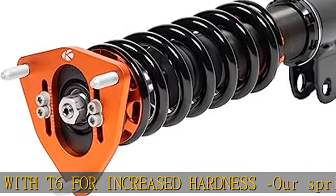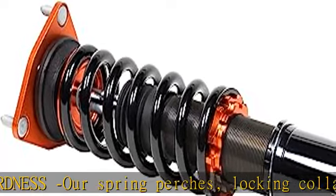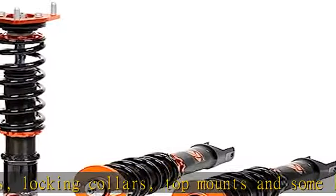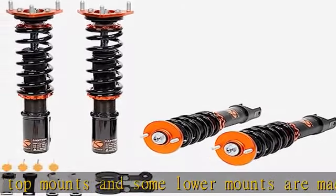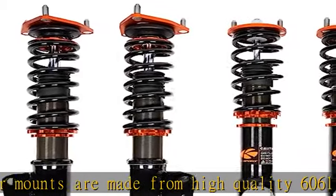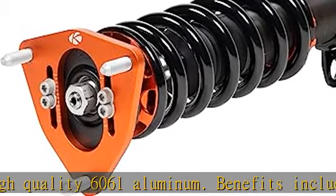Note: camber adjustment is not available on all models with pillow ball upper mounts. Adjustable lower mount allowing maximum suspension travel — most of our coilovers feature the ability to adjust your ride height without affecting the shock and spring travel. This way you can set your desired ride height without having to worry about bottoming out the shock.